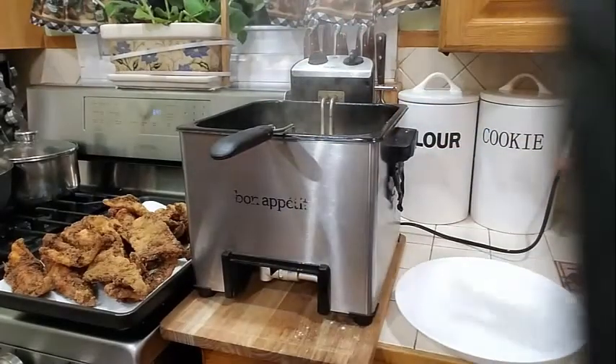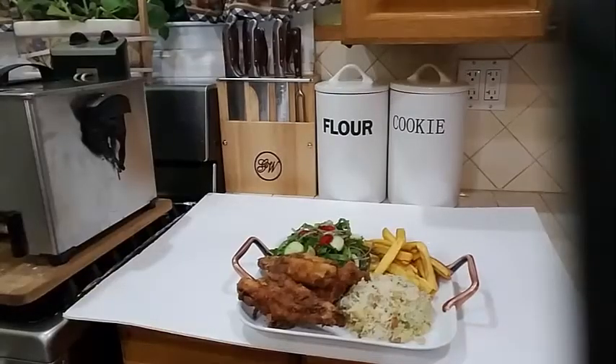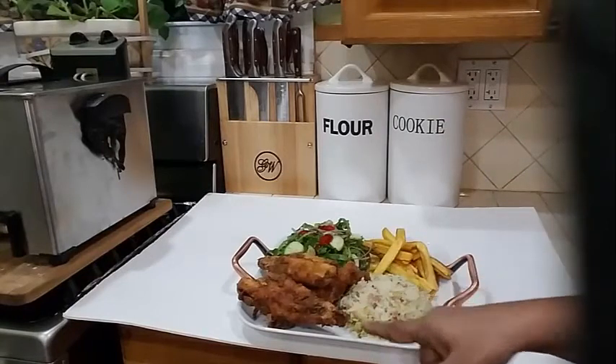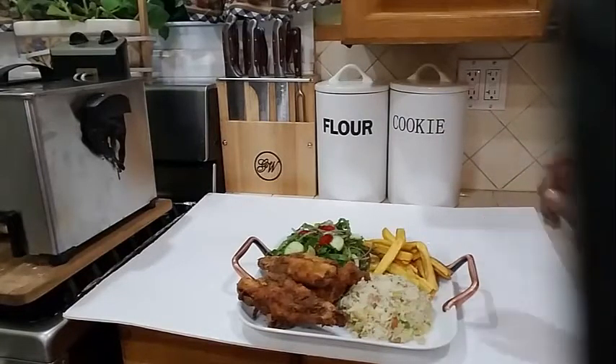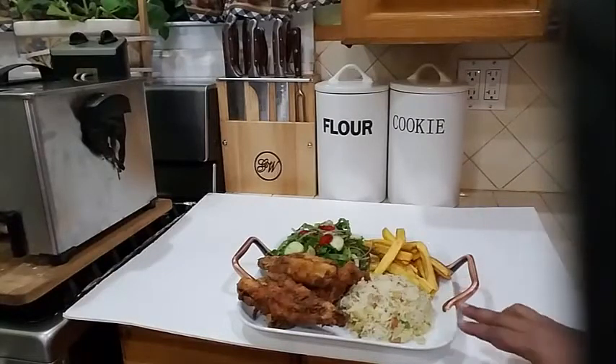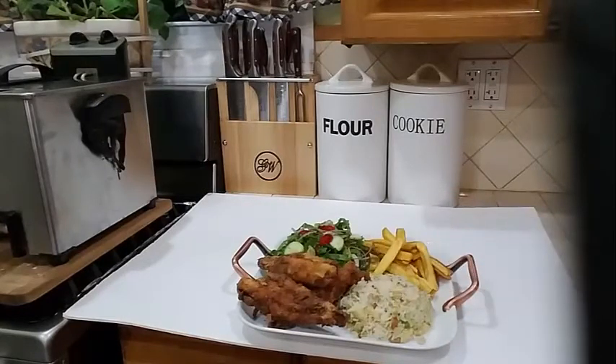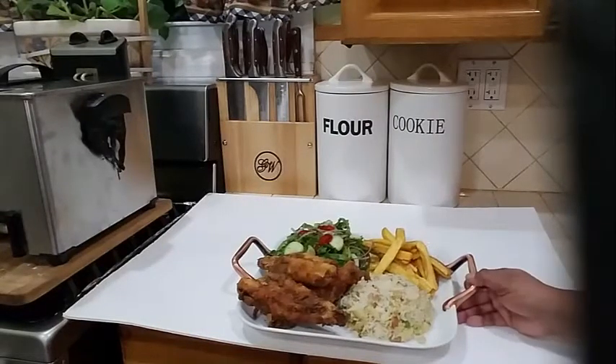I'm going to let the plantains continue to fry until they're nice and golden, and then I'll come back and show you. And there you have it guys — a delicious meal! I made some salad, fried butterfish, some plantains, and egg and rice. I made my egg and rice earlier today, so I'm going to have this with some egg and rice, plantains, fried fish, and salad. There you have it.